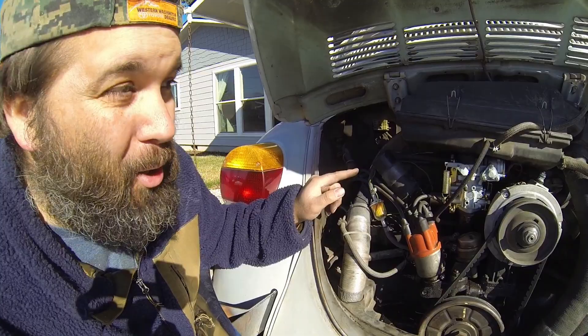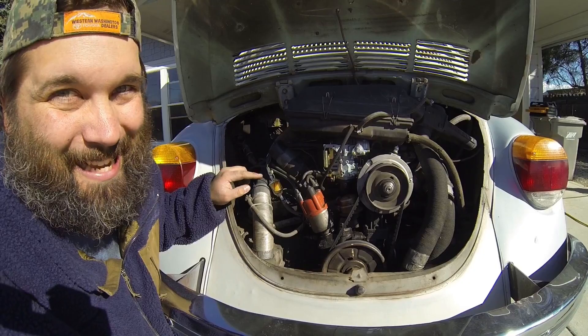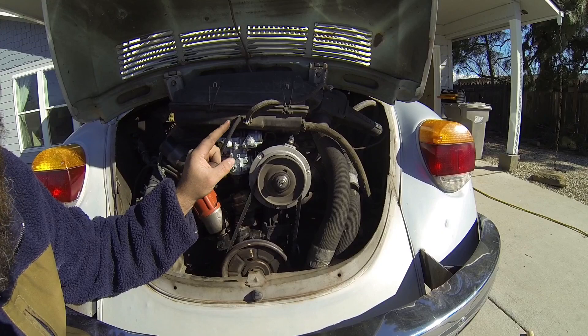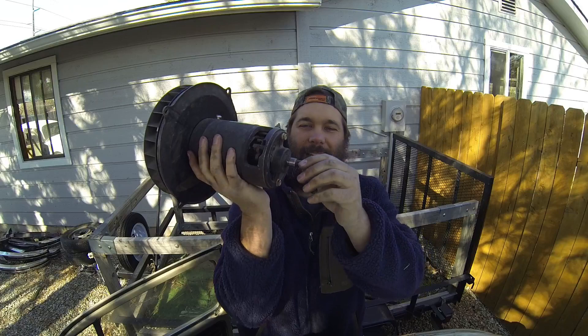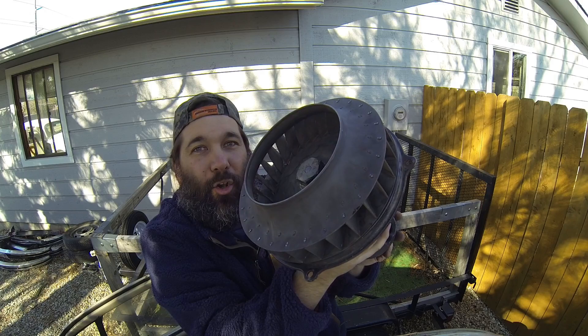The fan that warms up the cabin is the same fan that cools the engine, and it's located on the other side of the alternator or generator, depending on which one you have. Your crank pulley turns a belt that turns your alternator or generator, which charges the battery and provides electricity to the engine. It's also a double agent — its mission is to not only charge the battery but also cool the engine. On the other side of the alternator or generator there's a huge fan, and this fan spins and provides cooling to the engine.